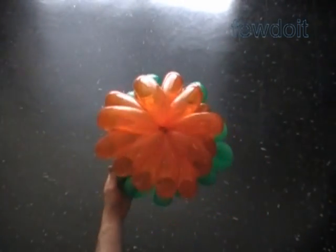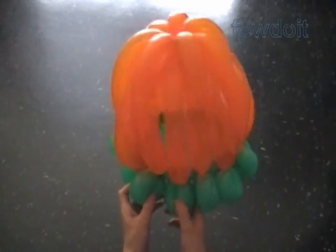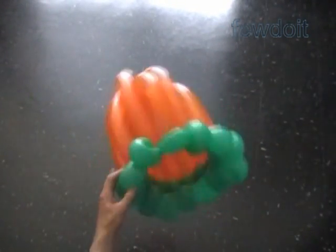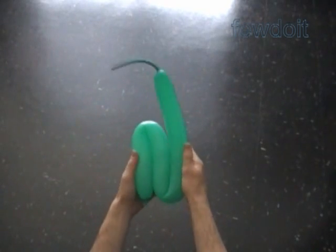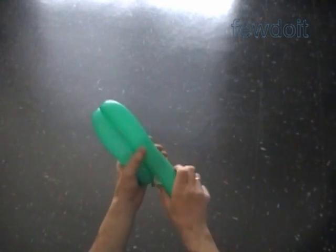Let's take a look: here is a top view, bottom view, and side view. Also let's fix the leaves in proper positions. I fix every other leaf in a horizontal position. To make the sculpture look better we can attach leaves on the top of the pumpkin. Inflate a green balloon leaving about five or six inch flat tail. Twist a chain of the first three about seven inch bubbles to make three leaves.